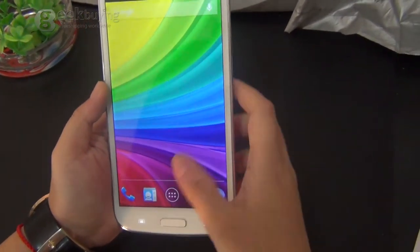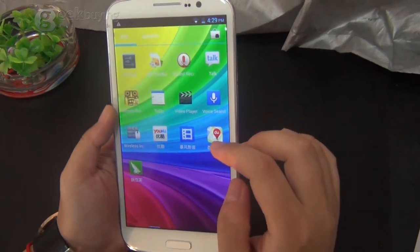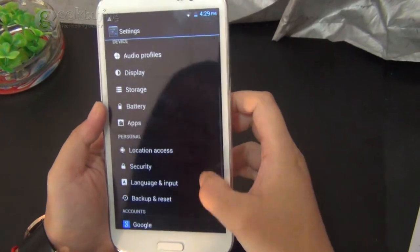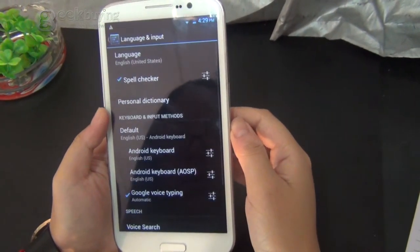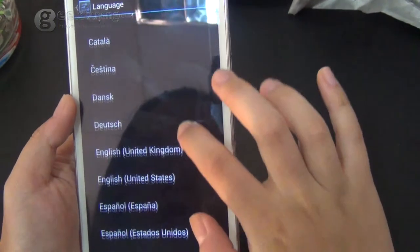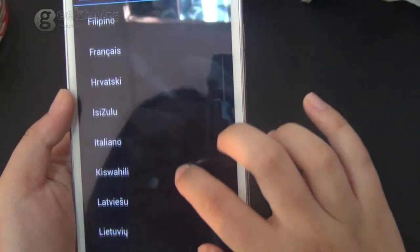Now let's go to settings. Those are the languages the phone supports.